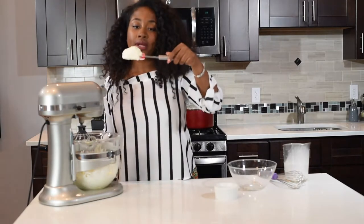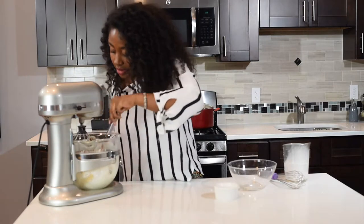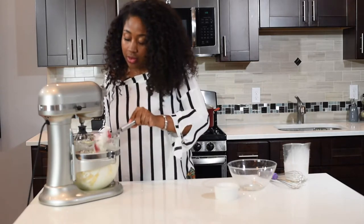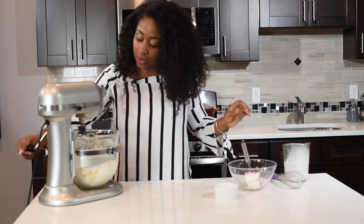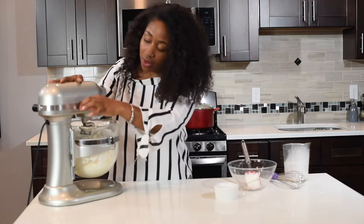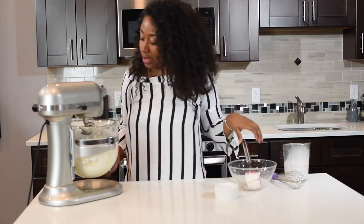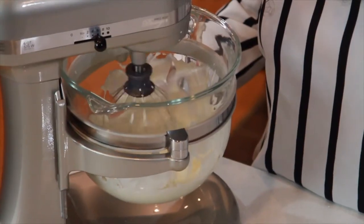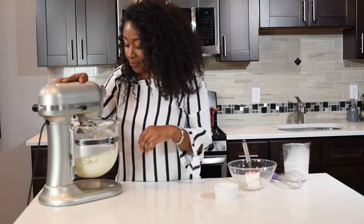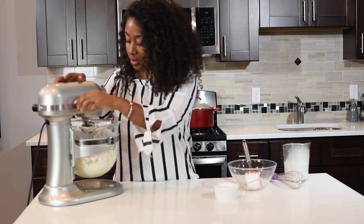You see how thick that is? I'm going to let it go a little bit longer and make sure it's stiff. What we say in culinary school is you want to mix it until it makes a peak. Imagine doing all this mixing by hand — I'm definitely grateful for this mixer. Okay, this is pretty good. Perfect.